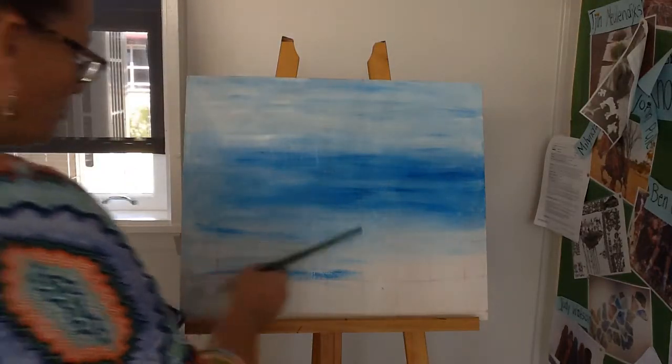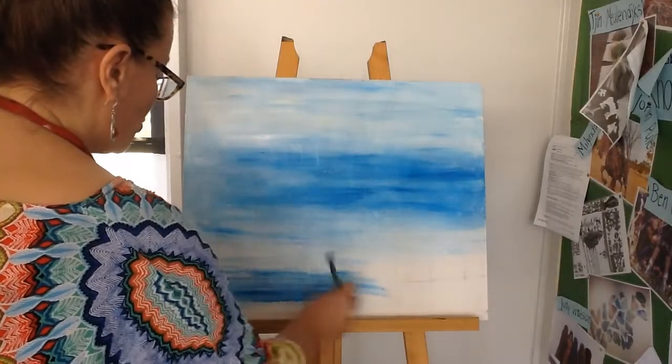So a tiny bit of blue, lots of water. Blend it all in as you go, back and forth.